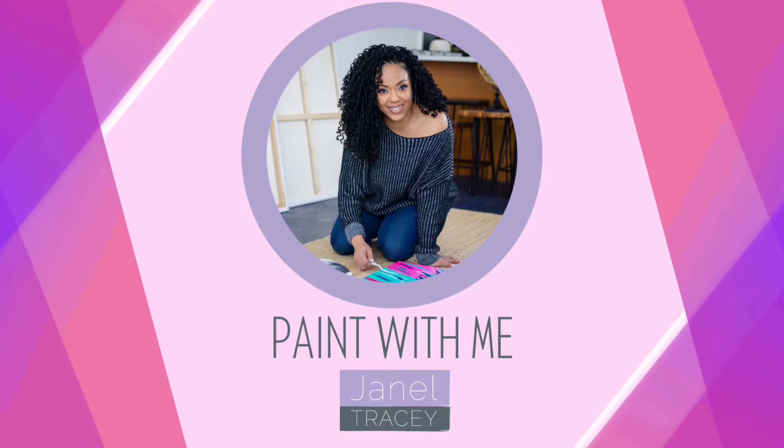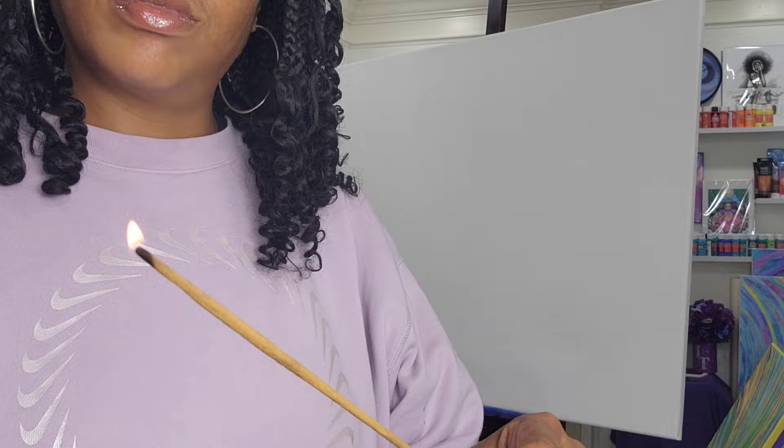Hey, I'm Janelle. Paint with me. Hey, y'all. I hope that you are doing well. Thank you so much for being here today.